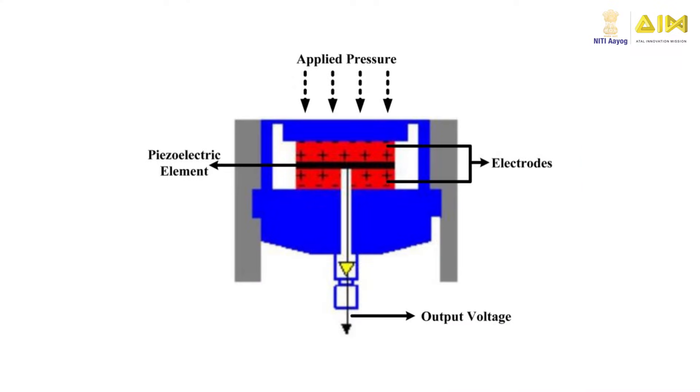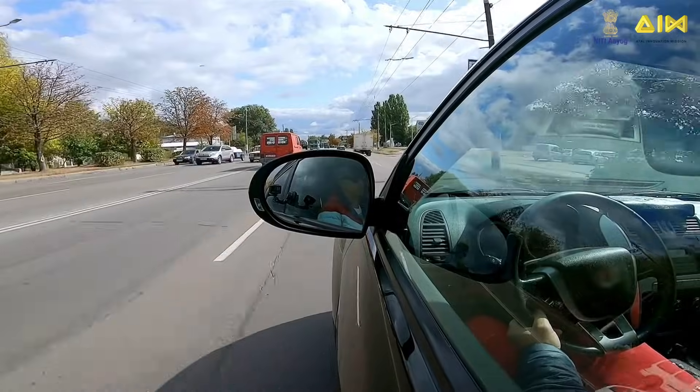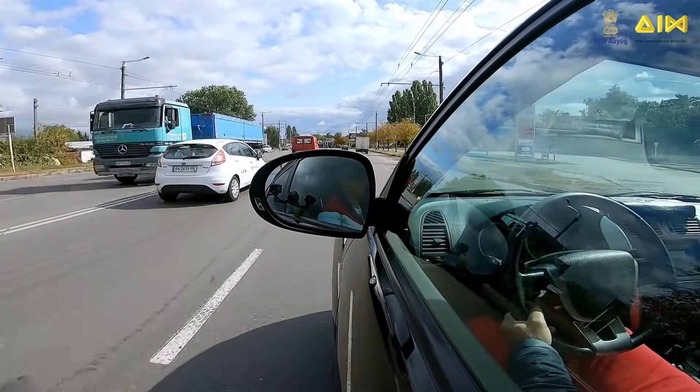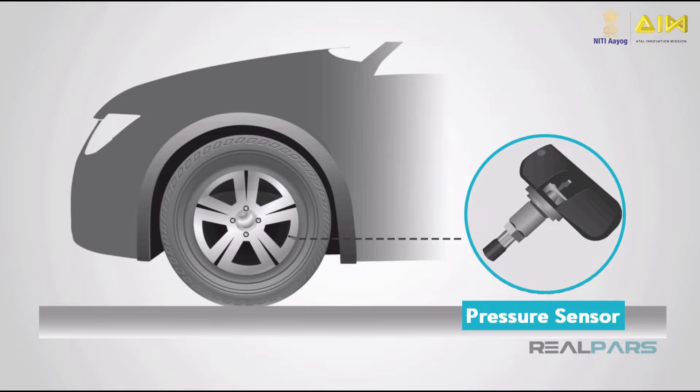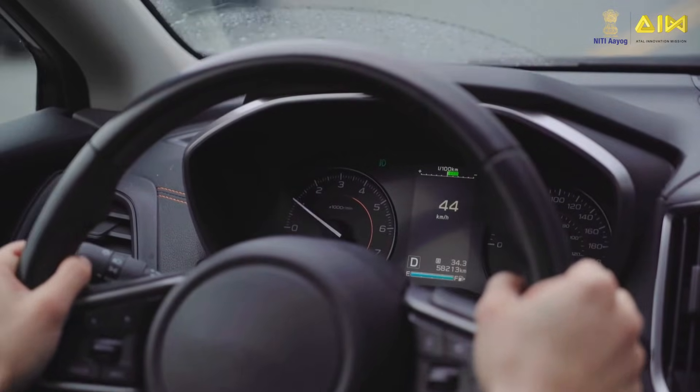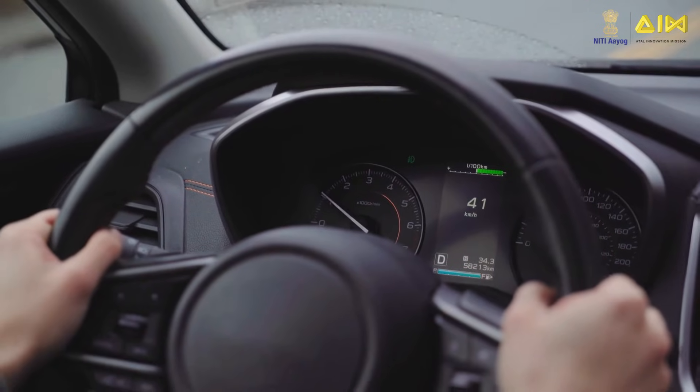Piezoelectric sensors consist of a piezoelectric element sandwiched between two conductive electrodes. When a force is applied, the element deforms, generating a proportional electric signal that can be measured and processed to determine the magnitude of the applied force. For example, a piezoelectric force sensor embedded in a car tire continuously measures the pressure inside the tire, providing real-time data to the driver or the vehicle's control system.